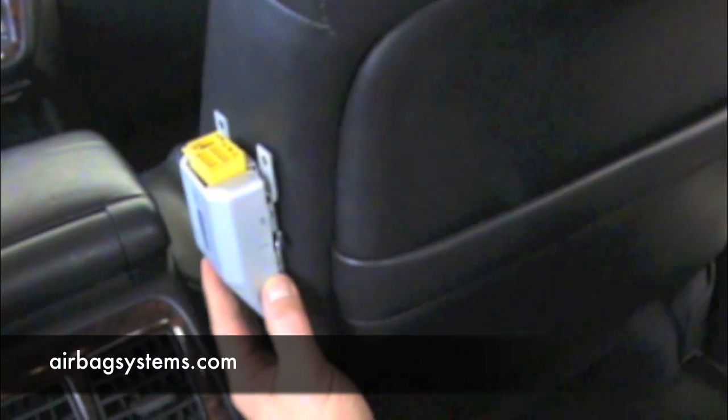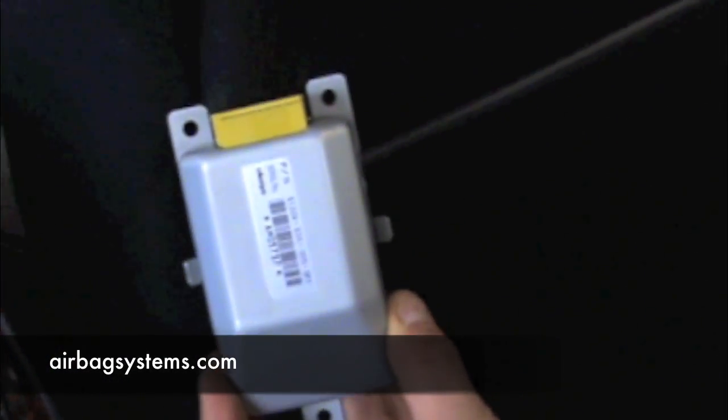This is where the OPDS sensor mounts on the Honda and the Acura, just inside this cover. This is exactly what it looks like. It plugs in with the seat sensors on the top, at the yellow connector here.